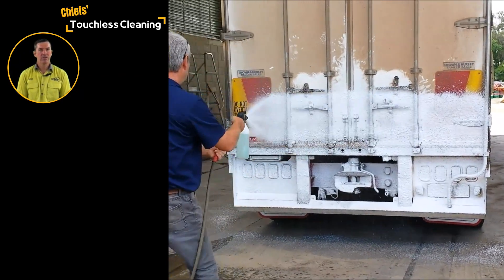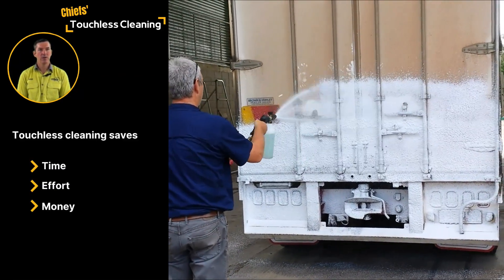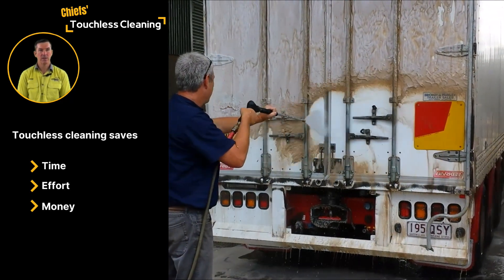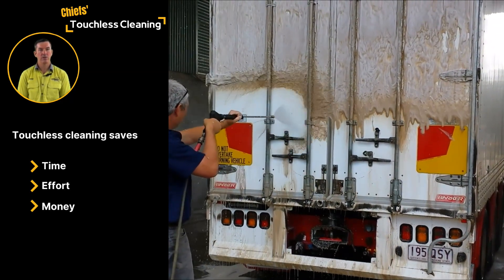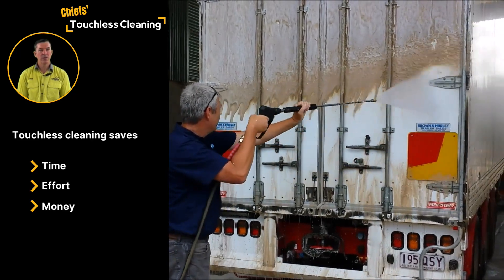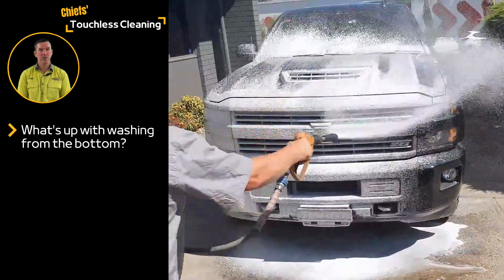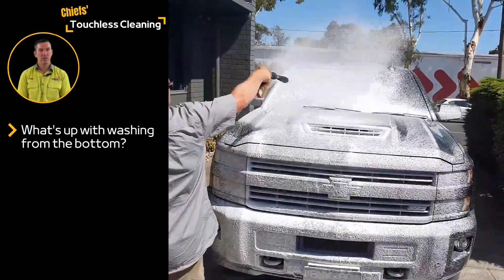Chiefs Australia is best known for our touchless cleaning soaps and hardware. Our reps run touchless cleaning demonstrations around Australia and we share a lot of demo videos online. We get a surprising amount of flack on socials about our cleaning technique, so let's talk about how touchless cleaning is different to manual scrubbing or brooming.